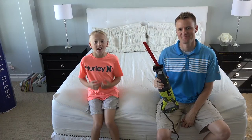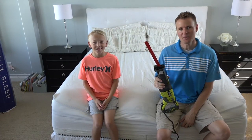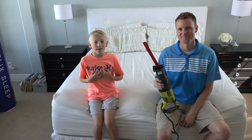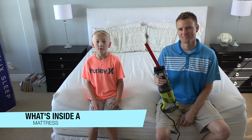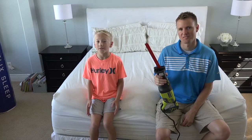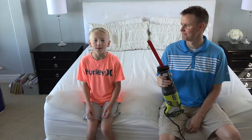Welcome back to What's Inside. I'm Stan. This is Lincoln. Today we're here in my master bedroom with Lincoln. This thing cost us $3,500. We've had so many requests to cut a mattress in half, so today we are going to do it.